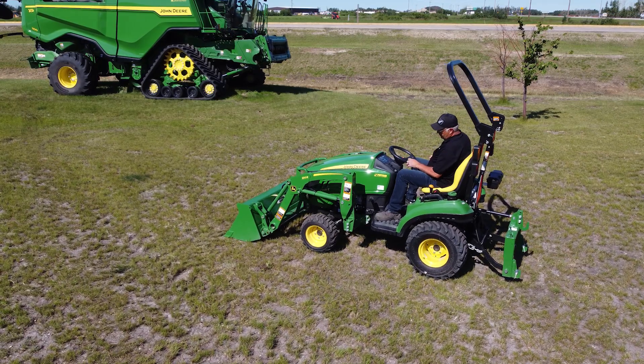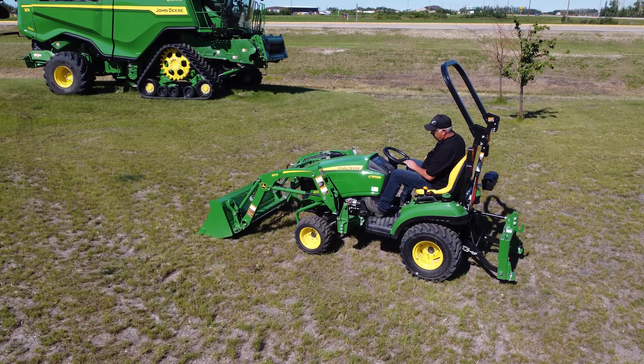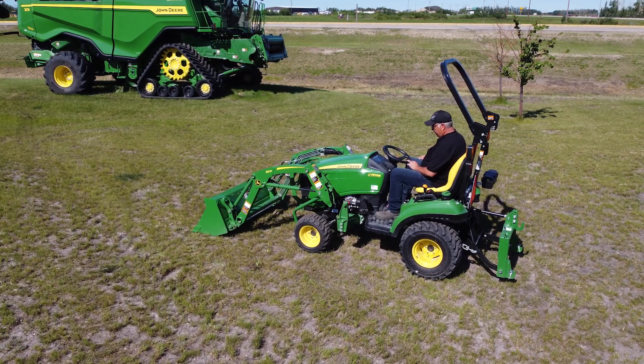All the attachments will be installed on the mower, there's no tools required to take anything to disconnect or connect — they're all ready for you to use them.